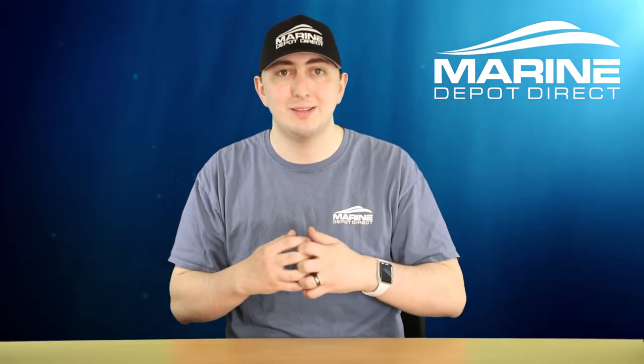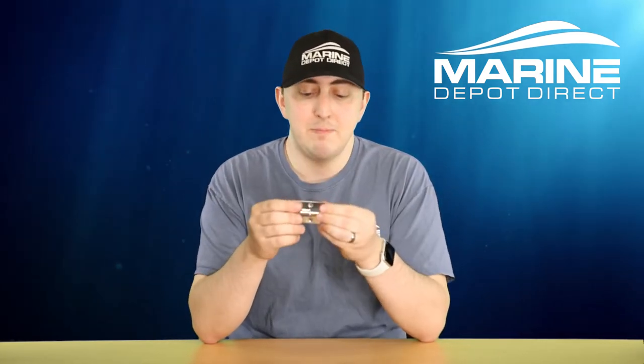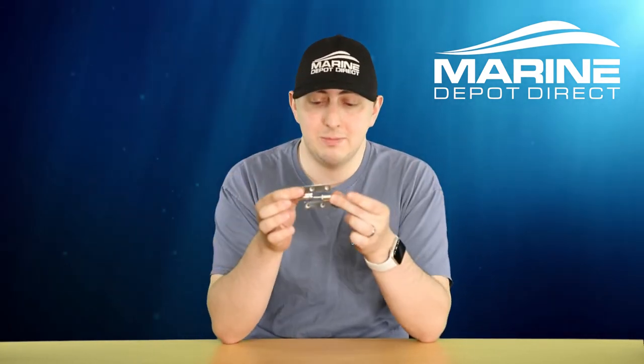Whereas a lot of hinges are meant to be kind of permanent and just not separate — because you need them to stay where they are, either for a big door, a lid, a hatch, or something like that — these are ones that are commonly used on cabinets and are meant to just be easily taken apart, held in place by gravity alone.